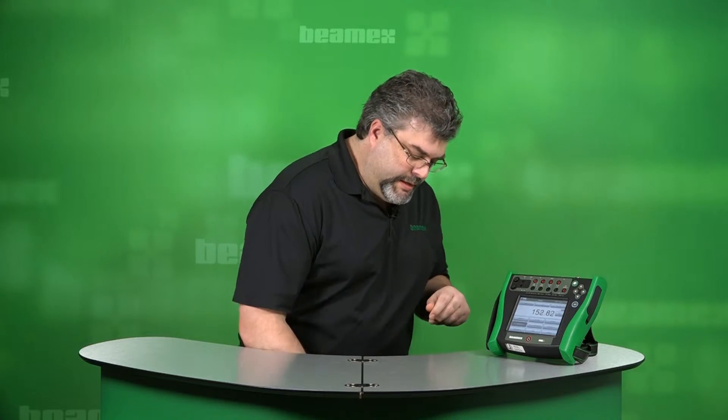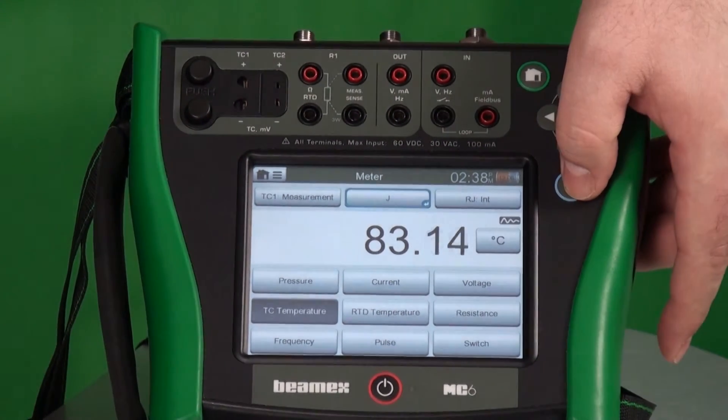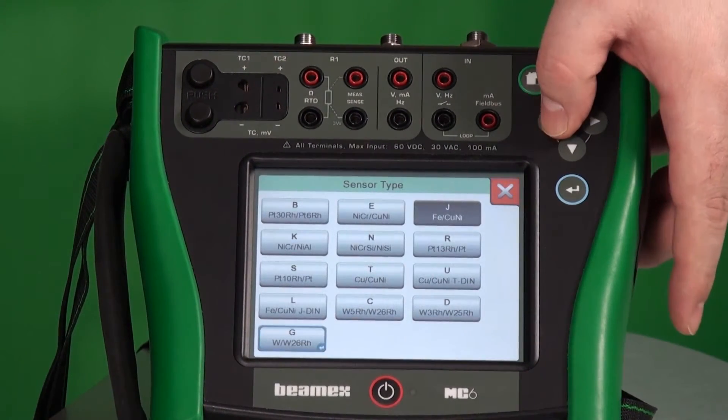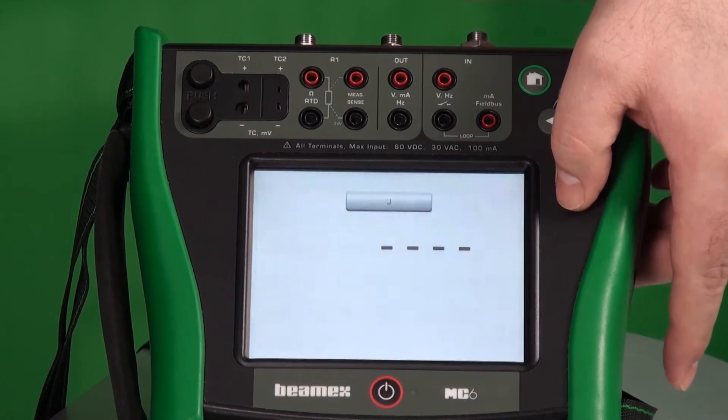There's a fourth option. Maybe your hands are really grubby and you don't actually want to touch the screen and you don't have a stylus. You can use the arrow keys. So I'll arrow over to the thermocouple type and then press Enter. Pick a different thermocouple type — I'll take R. And I've just changed the thermocouple type without even touching the screen.